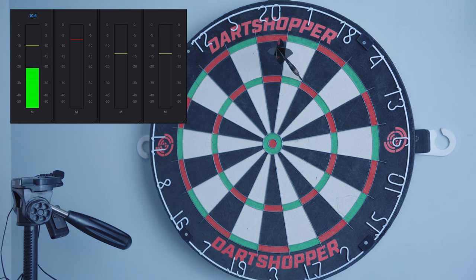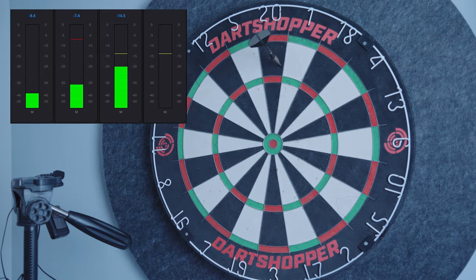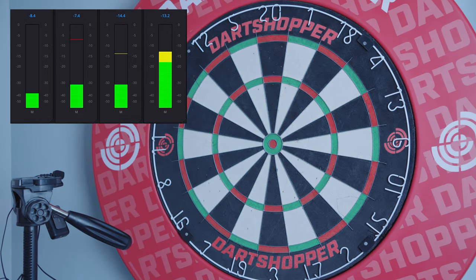Results. Test one: for the dartboard with no surround, you can see that the levels here peak at minus 8.4 for the board alone. It's minus 7.4 with the surround. Minus 14.4 with the Corella. And minus 13.2 with the Corella and the surround, which is surprising as I expected it to be quieter with the surround. This however shows a 50% reduction in sound in the same room, which is quite impressive.